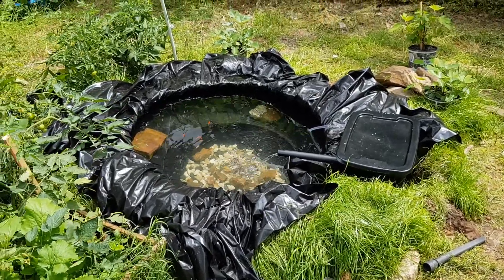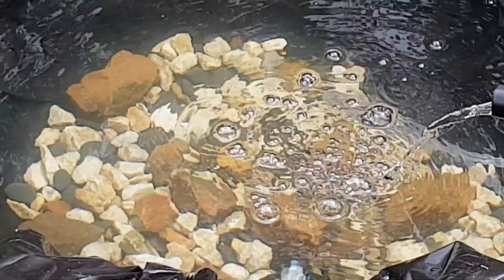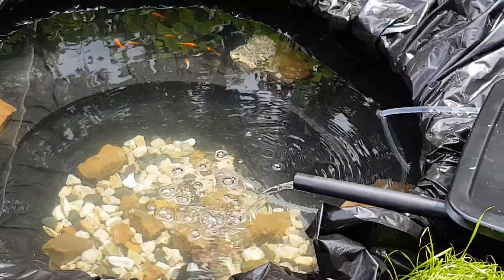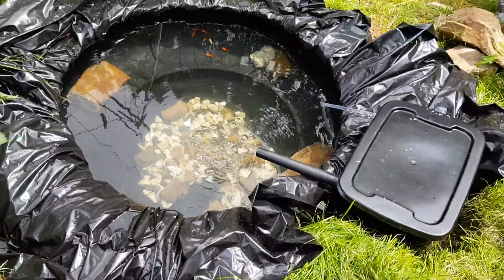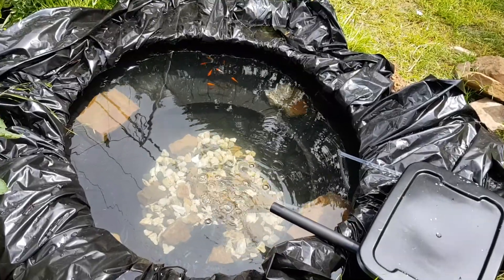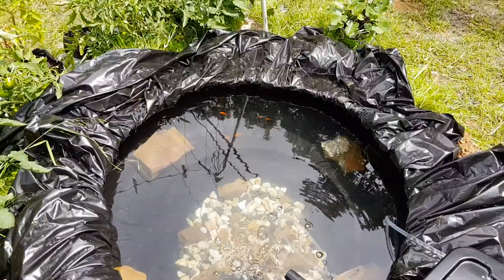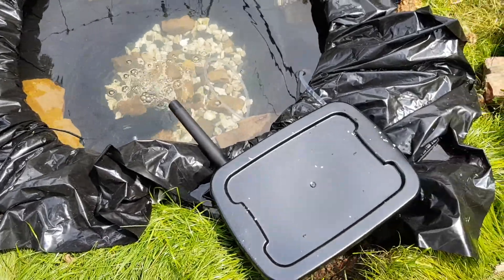The black liner was definitely an improvement. Clarity is ridiculous. Fish are happy. The filter seems to be working properly.